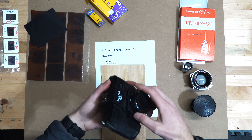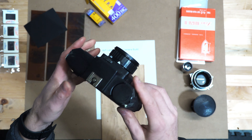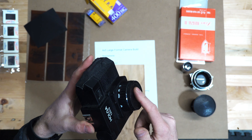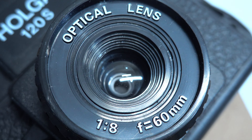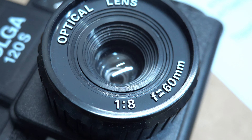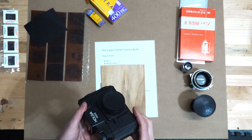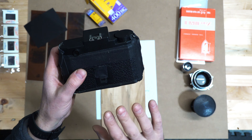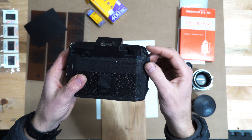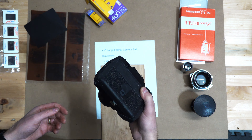You can get into medium format very inexpensively just by buying this plastic Holga camera. Super easy to use - it's got a fixed lens, it's kind of fun. If you're interested in photography and want to get into medium format cameras, this is a very inexpensive way to do it. It's a little involved in the sense that they usually have light leaks, but it's a fun adventure and not expensive.